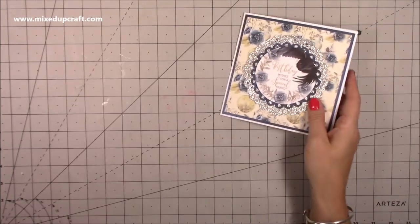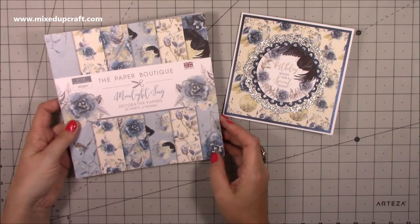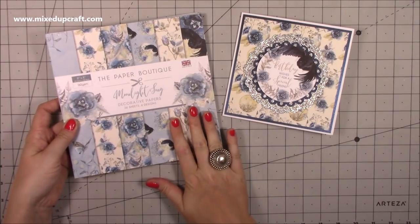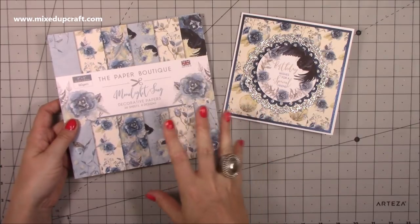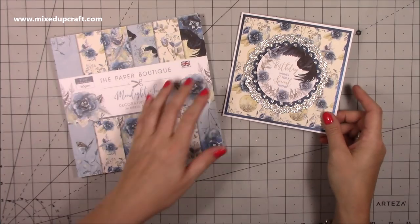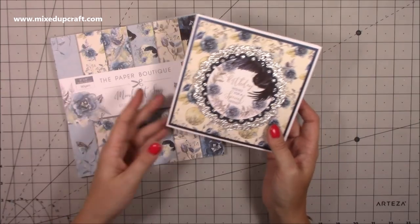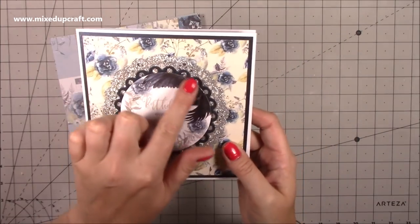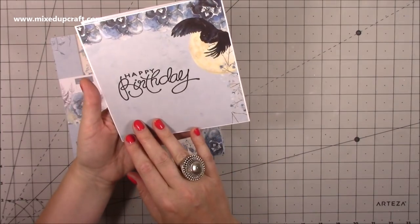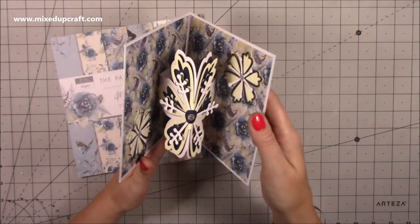This is using papers from the Paper Boutique — this is the Moonlight Song — and I really liked this one. It's got a little bit of a darkness to it and I thought it would be really good for birthdays in October as a kind of a touch on a Halloween card but not quite. I just love it's got that beautiful black owl there and it says birthday wishes for a special friend, and on the back I've got a happy birthday.